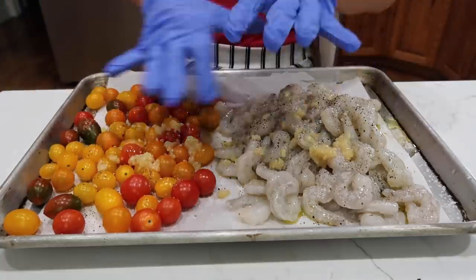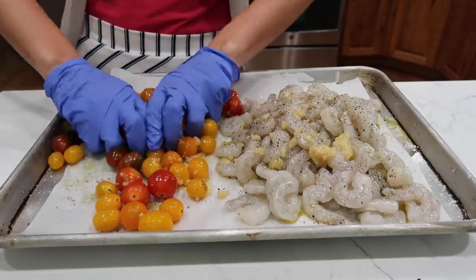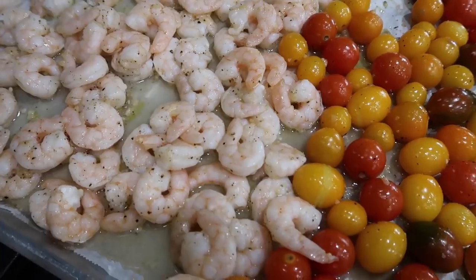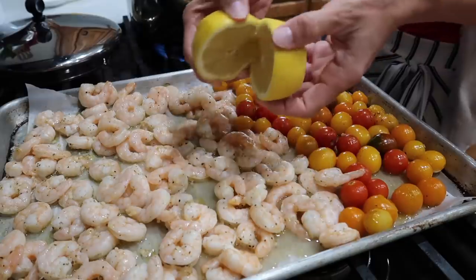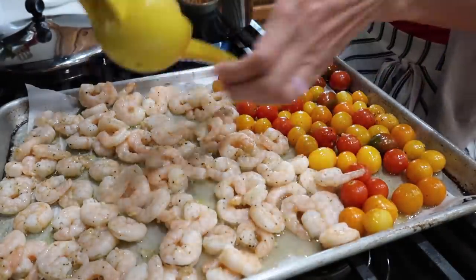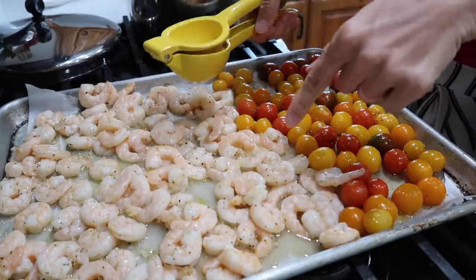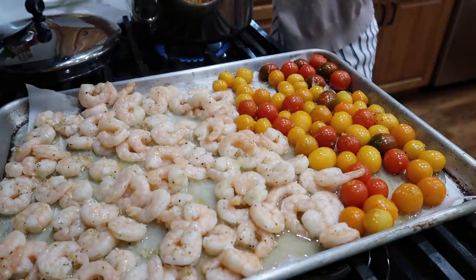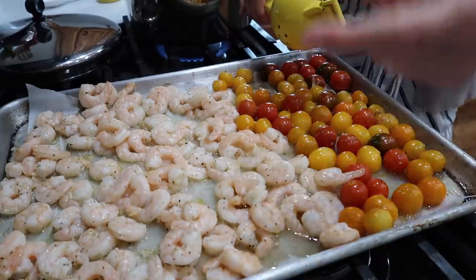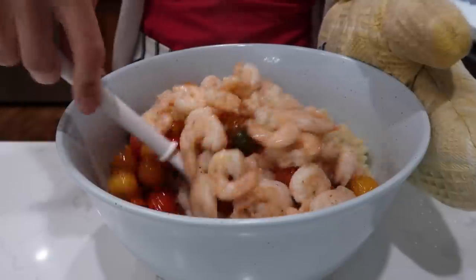Before we throw this in the oven, I'm going to give it a little zhuzh, a little stir — we want all of these flavors to be totally combined. 400 degree oven for 10 to 15 minutes depending on your oven. Mine took about closer to 15 minutes. Then I'm going to take one lemon and squeeze this all over the top. You can serve this just like this with a salad or some bread on the side, or you can serve it on top of pasta, which is what I'm doing — I had half a box of penne cooking that's almost ready, so we're going to stir all of this together in just a moment.